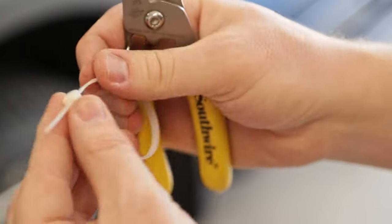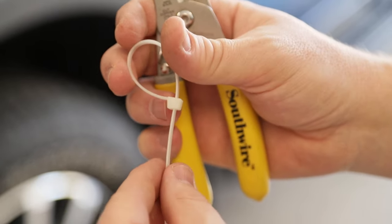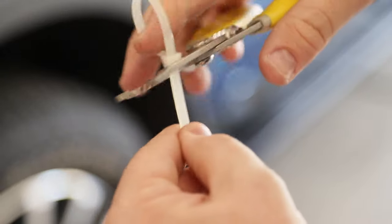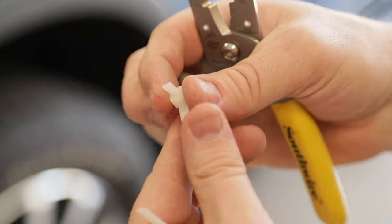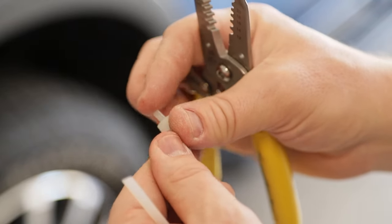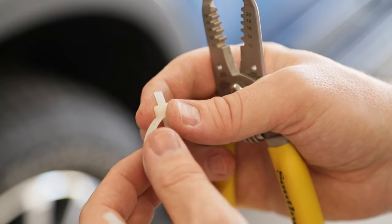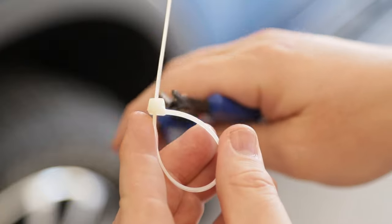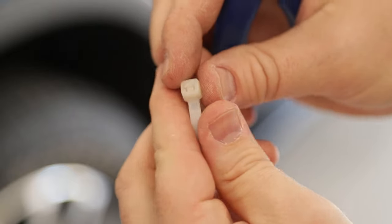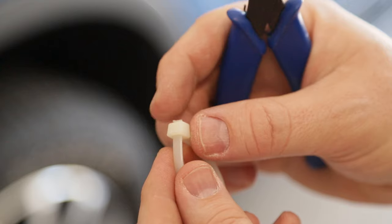Here's a quick tip when you're working with zip ties. We're going to be using zip ties under this truck to tie the loom to existing looms as we route it. A lot of people will either leave the big tail ends on or cut them off at an angle — and the problem is that creates a really sharp end that will scrape your arms and cut your skin when you're reaching up under there. So rather than cutting that end off, it's far better to twist it off instead. You twist it off right at the very bottom where it plugs in, and you wind up with just a little nub that's not sharp and isn't going to get you when you're working under the truck in the future.